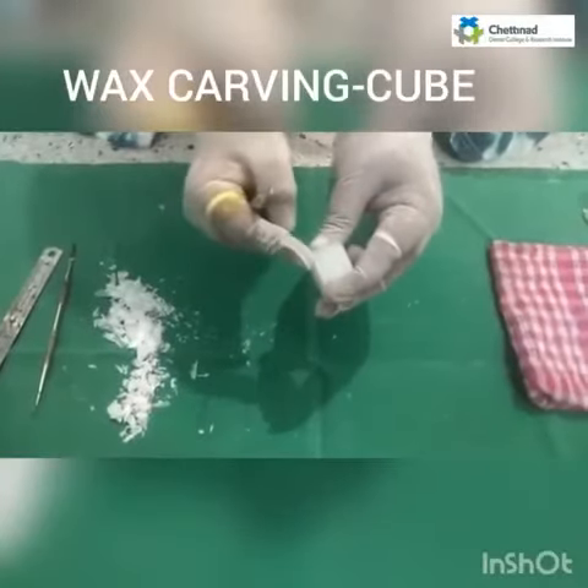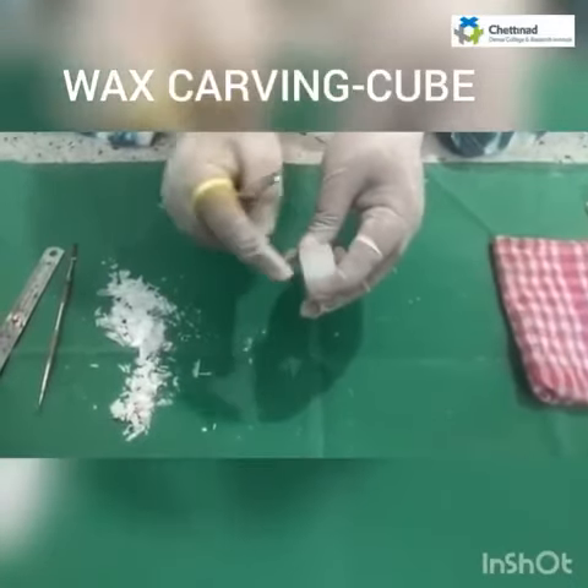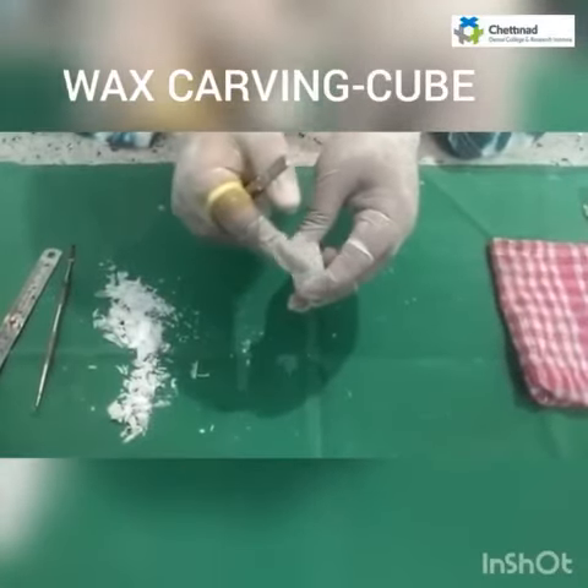Now I have reduced about 2 centimeters on this side. We will now proceed on all 4 sides and we will get a final cube.